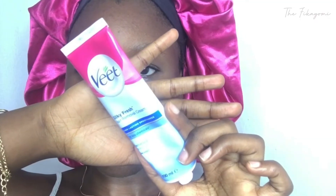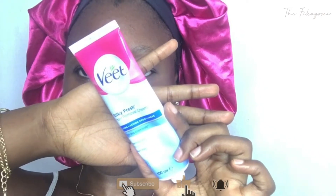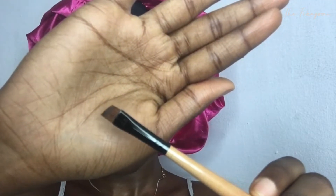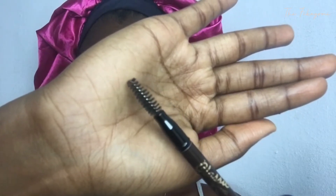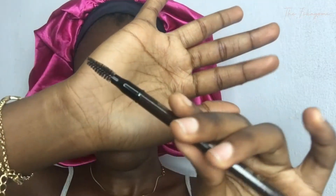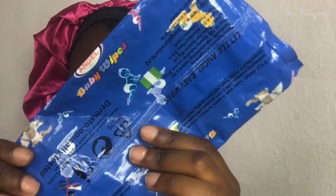Hey guys, welcome or welcome back to my channel. Today's video I'm going to be showing you how to shape in your eyebrows using the Vite hair removal cream. The first thing you're going to be needing is the Vite, a flat angled brush, a spoolie brush, and the eye pencil. The eye pencil I'm using is from a brand called Classic — it has a spoolie brush on one side and the eye pencil on the other side — and of course baby wipes.